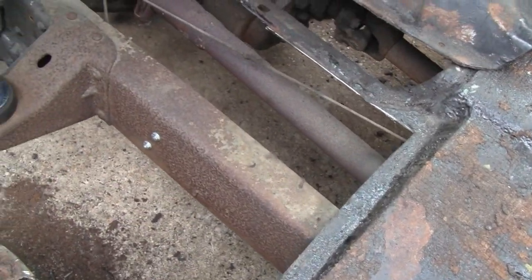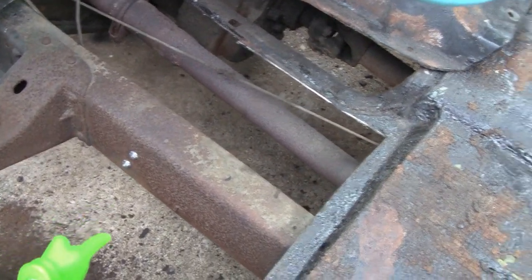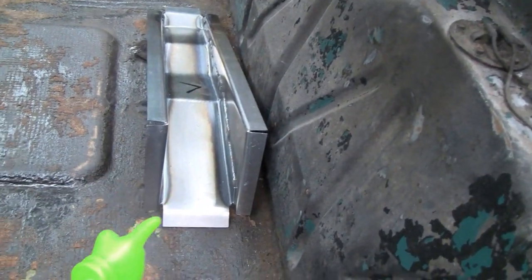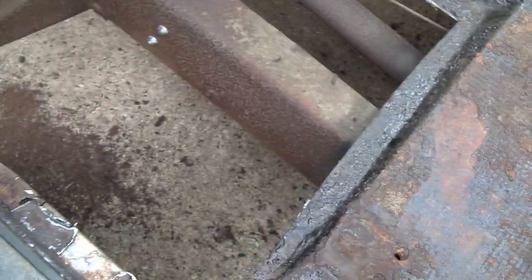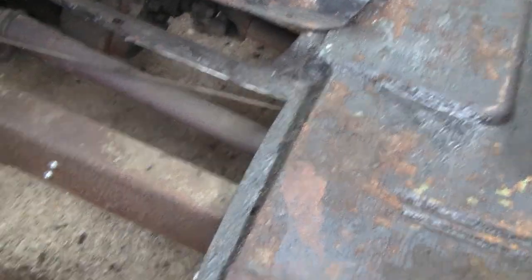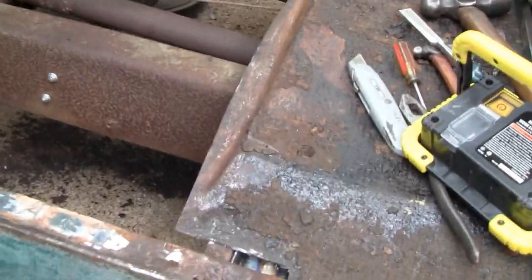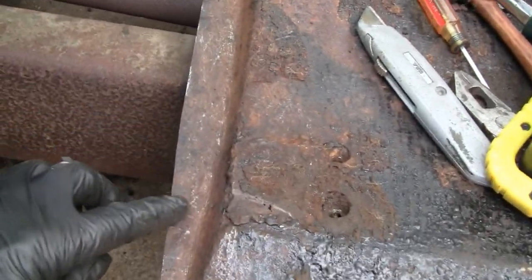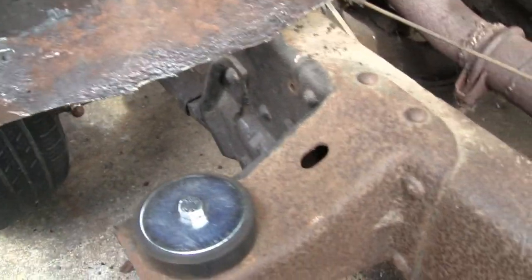Then we're gonna fit the panel in — I'm not gonna weld it in, just fit it, so that won't be in the way if I got to get a grinder in somehow. We're just gonna get rid of all the tar so we have a place to weld. This might take me a while — maybe we'll see you guys after lunch. All right, you guys still with me? Been about three hours I think, and that'll get all the undercoating off along here, so that's all ready.